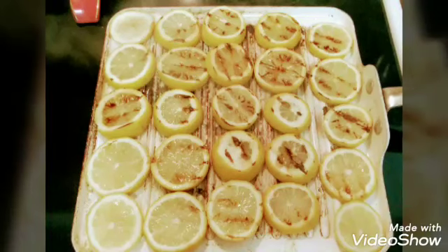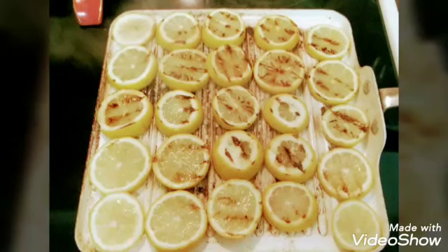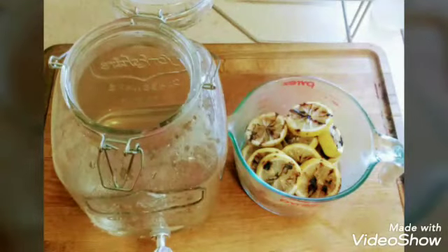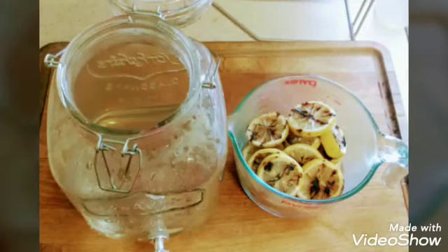Now, once you see this, you can see the ones that are on the outer perimeter — those don't have quite the grill marks that you want. So once you remove the ones out of the center, you can just go ahead and place those in the center to get those desired grill marks. And then, voila — I've gone ahead and put that simple syrup in the four-quart container. Now I'm going to add my lemons to it.